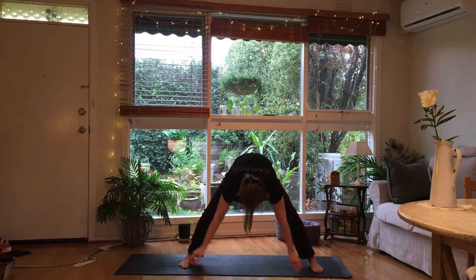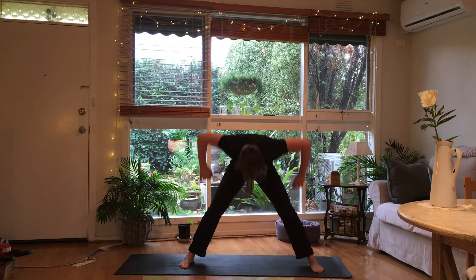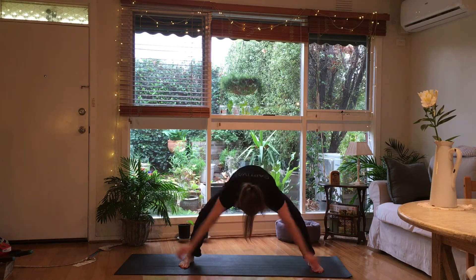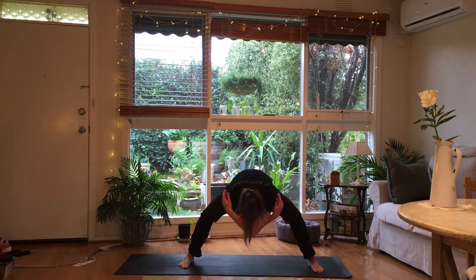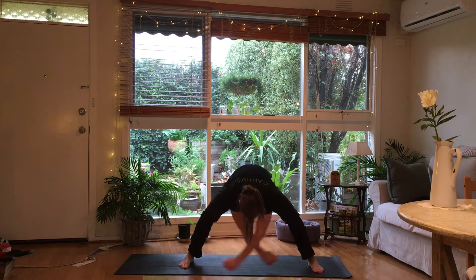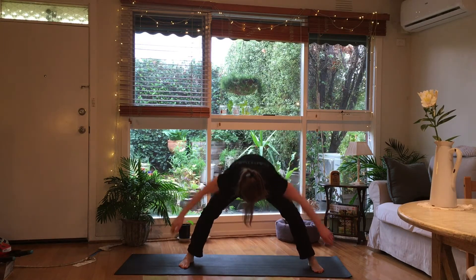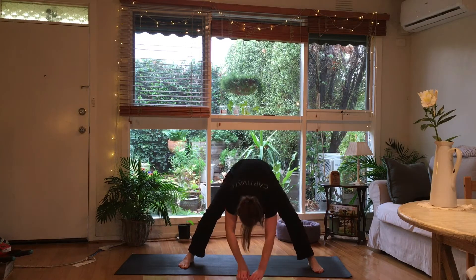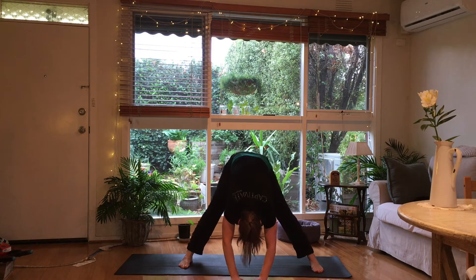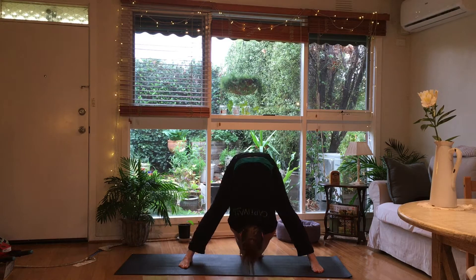Knees bent. Going to rise up with the elbow and down. And with the arms straight now. Now alternating — elbows and straight arms. Going down and just popping out one hip and the other. Letting your head go really soft, and just reach through your legs — for eight: two, three, four, five, six, seven.